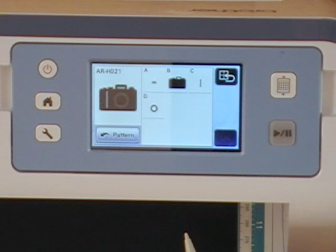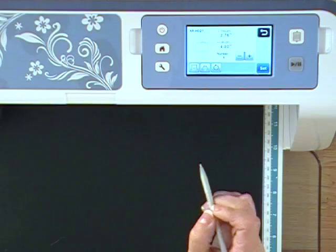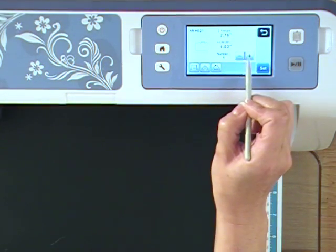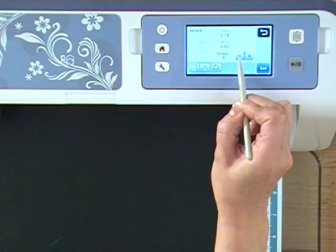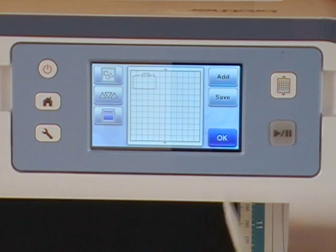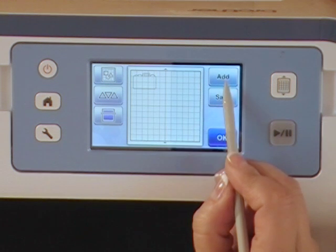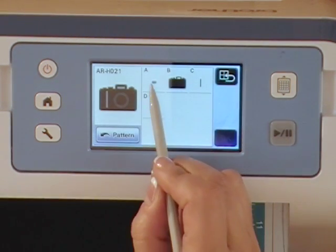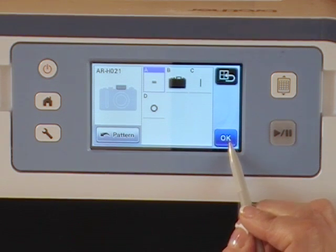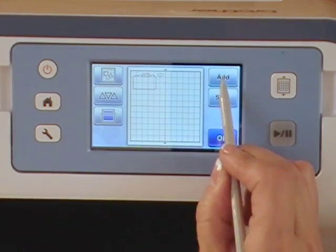All the parts show up on the screen to make up that camera. It's a dimensional camera, so it comes in different pieces. Kelly chooses the base, clicks OK, selects one, and chooses set. Then she adds the other pieces to the 12 by 12 cutting mat — right now it just has the base of the camera. She clicks add, chooses piece A, OK, one, set.